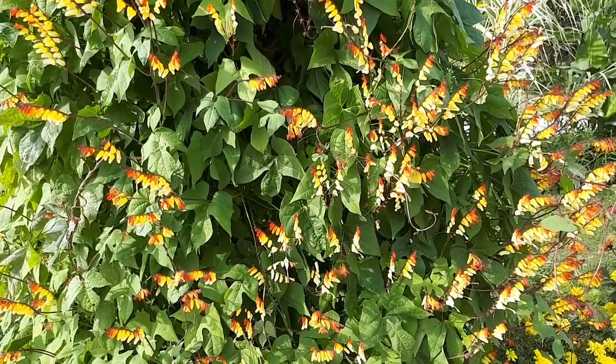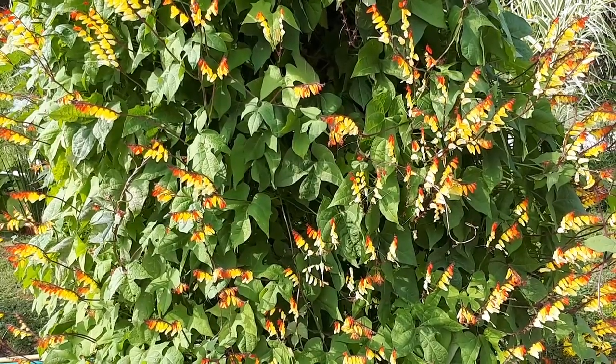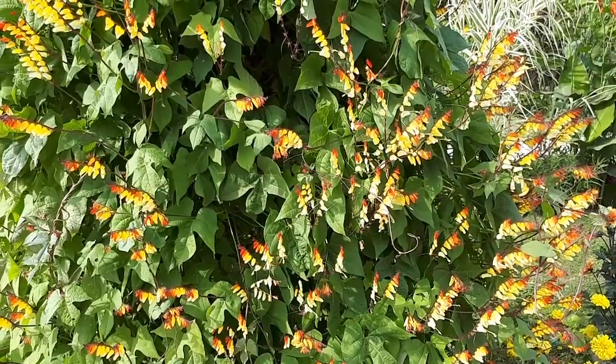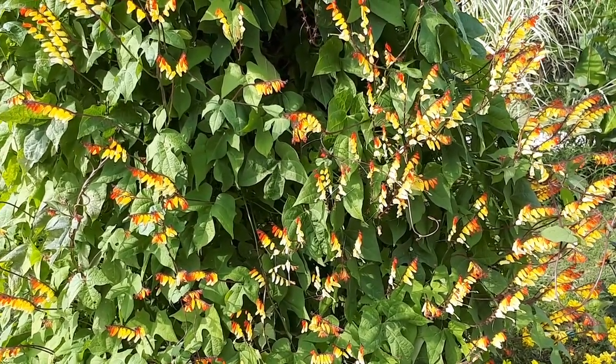Planting season as an annual is spring. As a perennial, it is spring in hardiness zone 10a, spring to summer in zone 10b, spring to autumn in zone 11, and all year round in hardiness zone 12.